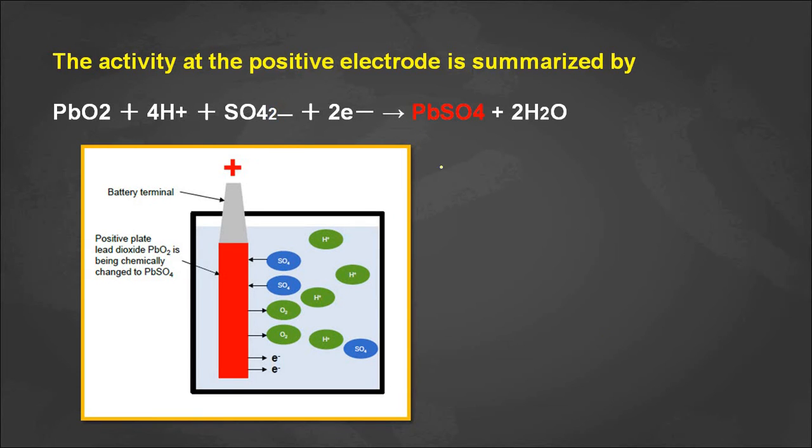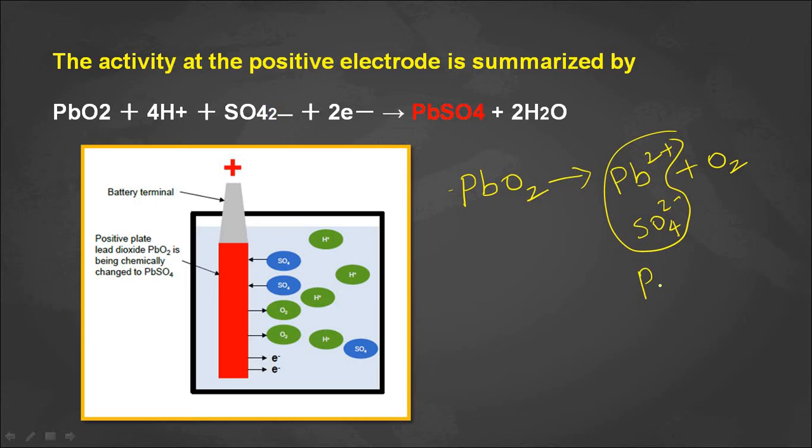Similarly, at the positive plate, which is the lead dioxide plate (PbO₂), this dissolves into lead ions (Pb²⁺) and releases O₂ ions into the solution. The solution contains sulfates (SO₄²⁻), which form PbSO₄ on the positive electrode. The oxygen ions released from the positive electrode react with H⁺ ions in the solution, and two H⁺ ions combine with one oxygen molecule to form H₂O.